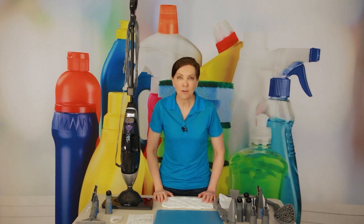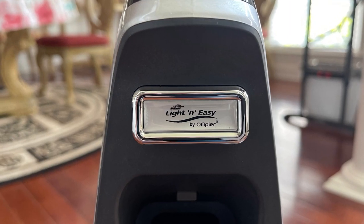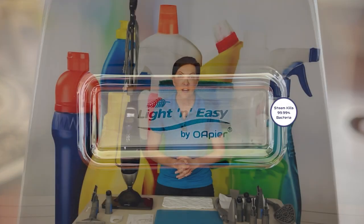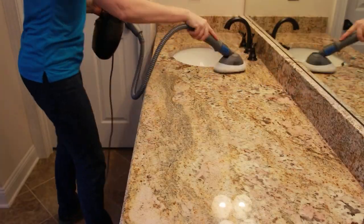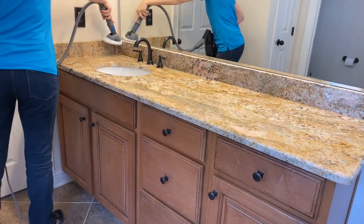Are you one of those people who suffers from allergies triggered by cleaning chemicals? If you are, you're not alone, but you're going to love the Light and Easy steam mop, which works off of no chemicals whatsoever. This is super exciting. And we know that by using a steamer, we can kill 99.9% of bacteria on hard surfaces with just steam alone. So come to the rescue, the Light and Easy steam mop.